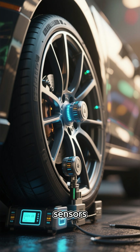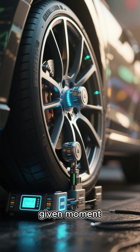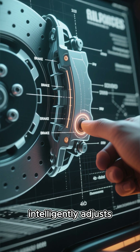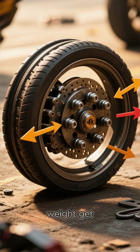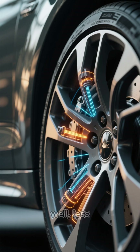It uses sensors to figure out how much weight each wheel is carrying at any given moment. So when you hit the brakes, the EBD system intelligently adjusts the braking force for each individual wheel. The wheels with more weight get more braking power, and the ones with less get, well, less.